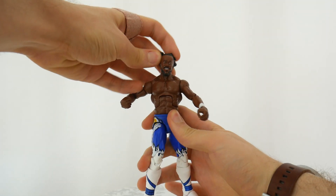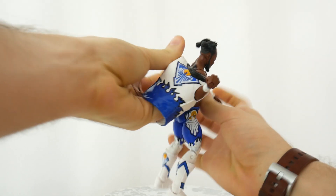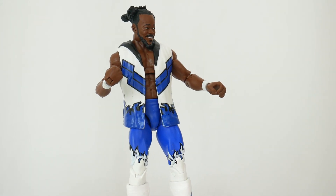And here is Kofi Kingston. Let's put on his coat to make him coat-see — that was a bad joke. Check out that live rotation of this Kofi Kingston.